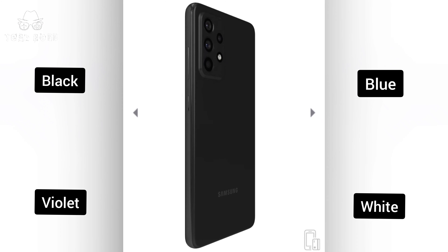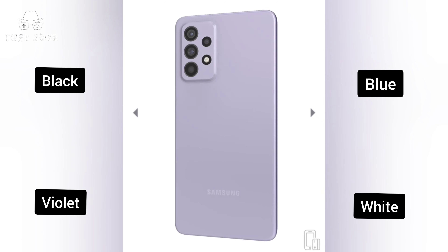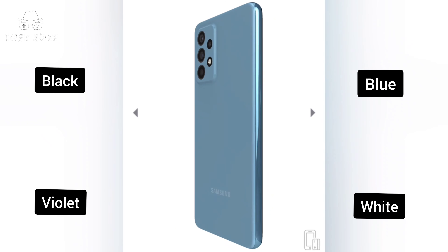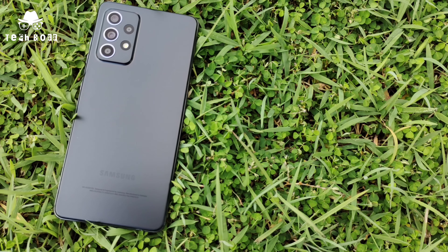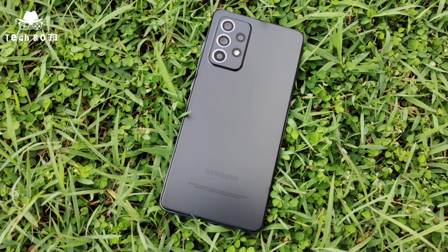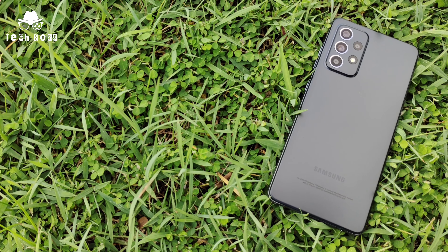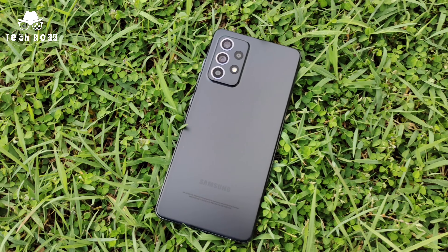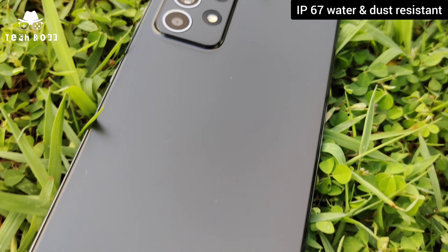Samsung Galaxy A52 is introduced in four types of stylish colors. All these colors are very unique and offer a unique outlook for consumers — this is one of the unique selling points of the Galaxy A52. The smart look and matte finishing design along with the four-camera and LED flash setup with a little bumper is a unique feature on this device.